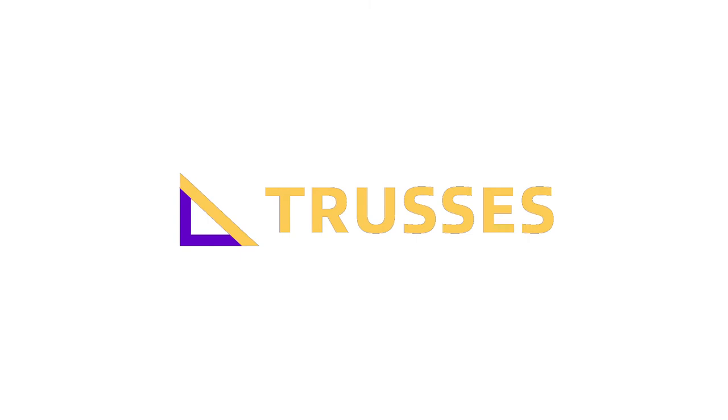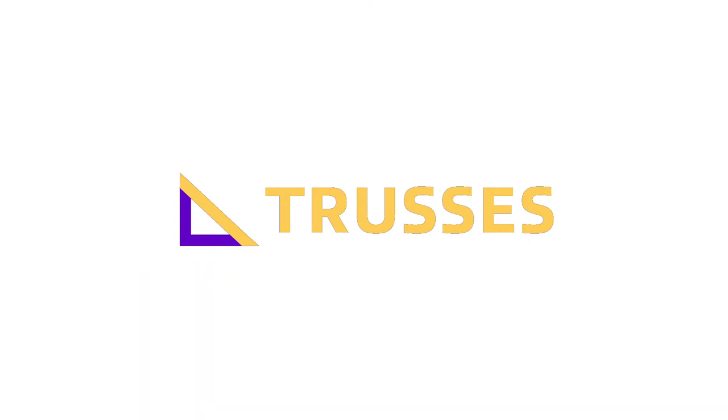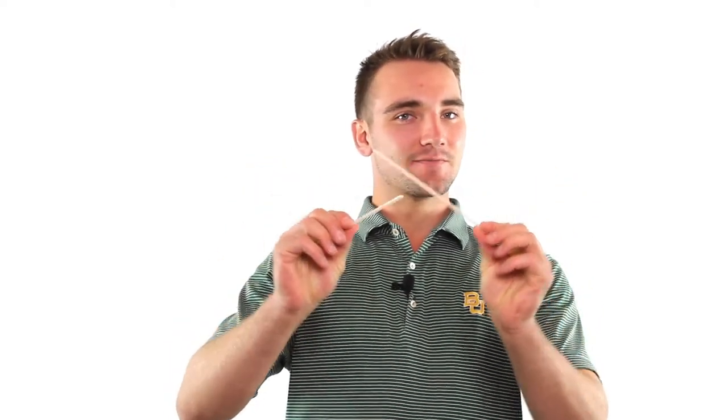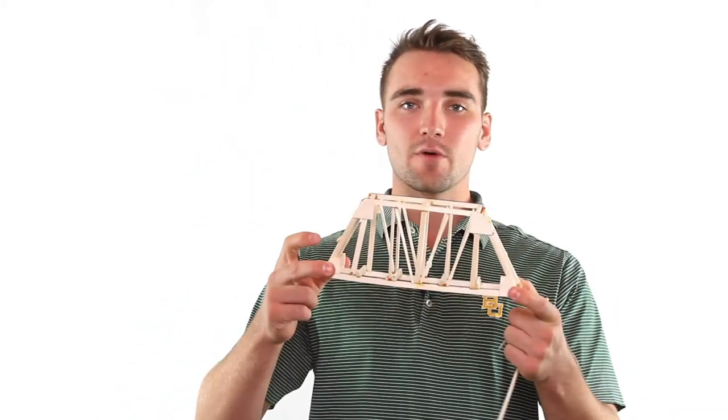Trusses actually play a very big part in the balancing of those forces. Instead of just having one member, as we call them, absorb all the load and likely breaking, trusses can interconnect many different members and form a very strong structure that does a great job of balancing those forces. After looking and examining a few different trusses, you might start to see a pattern: all trusses are made out of a bunch of different triangles.